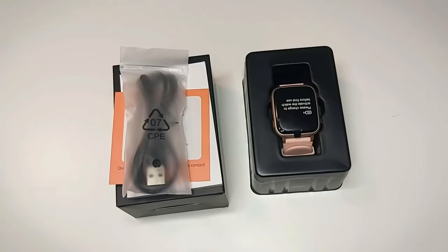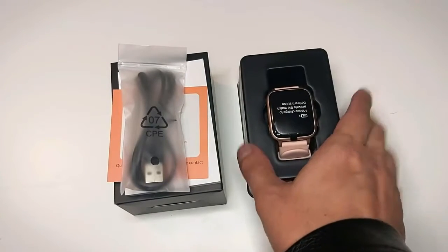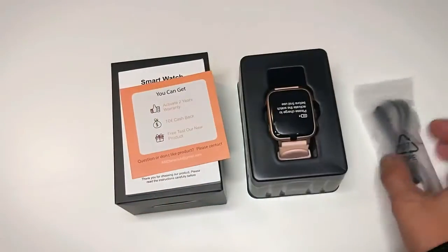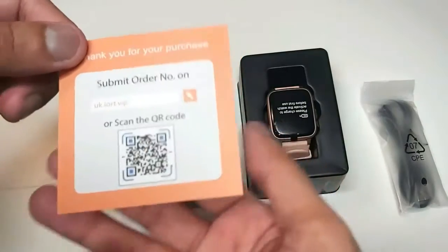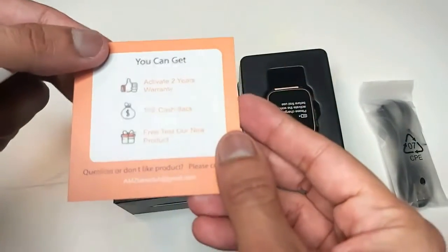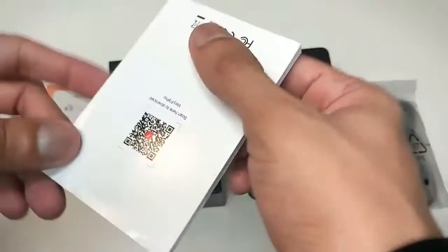Hello, what's up guys, welcome to Review Therapy. Today we have this GRDE smartwatch. It comes with a nice charger and some paperwork. In the paperwork we have this thank you card, or customer satisfaction card.